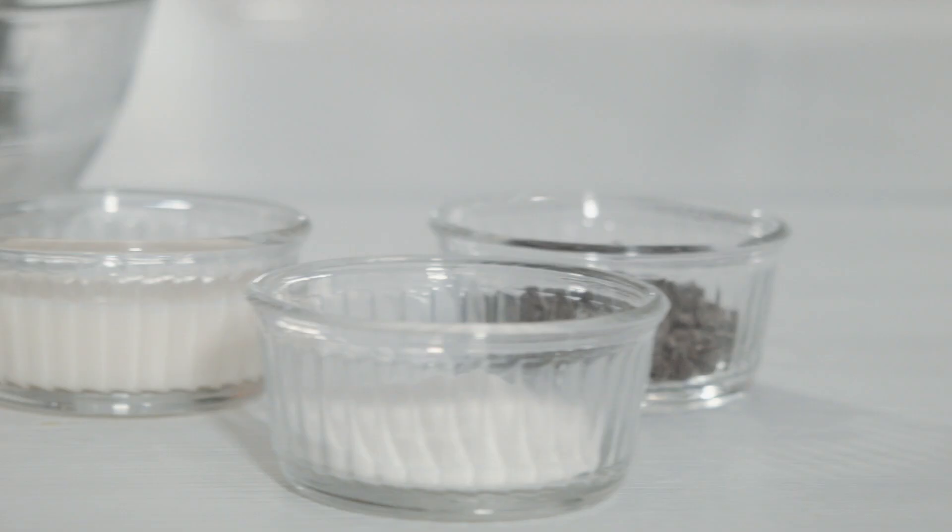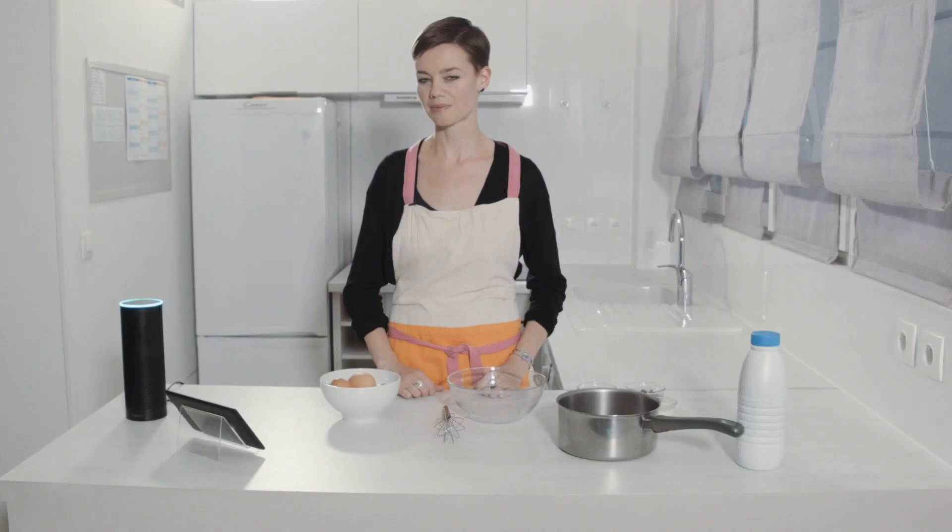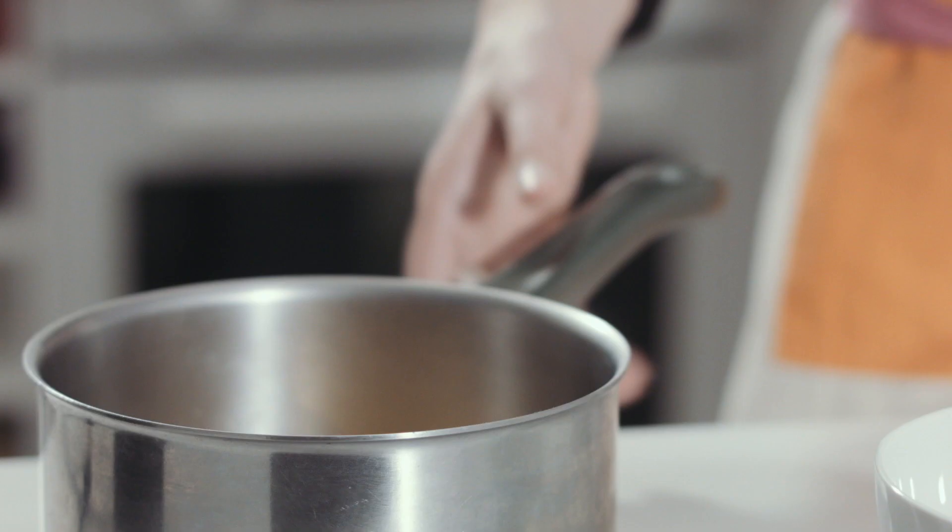Yes, it's great. Here are the ingredients: 75 centiliter milk, 2 eggs, 100 gram castor sugar, 30 gram of corn starch, and 30 gram cocoa powder. Tell me when you are ready.